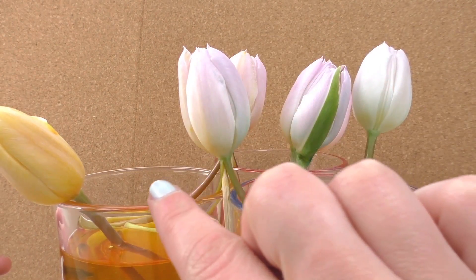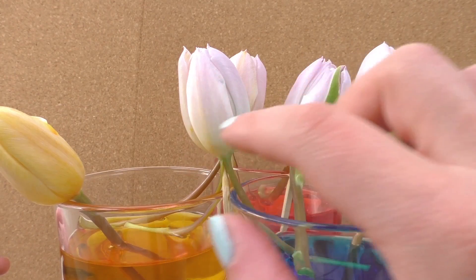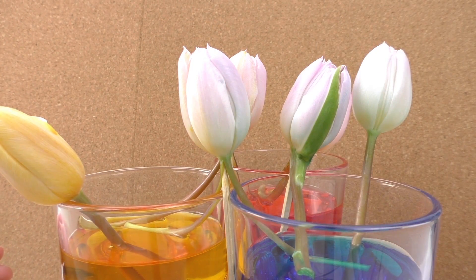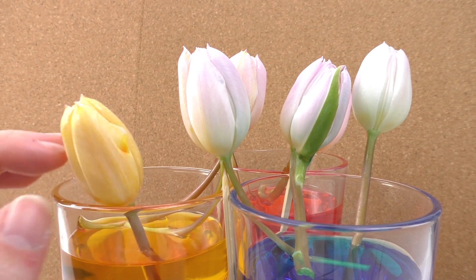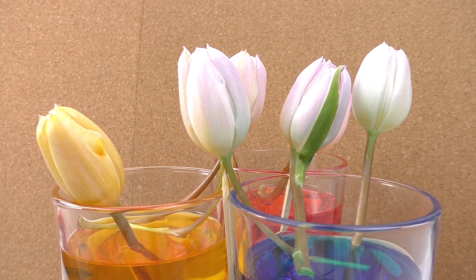This one is in yellow and blue — as you can see, it's kind of yellowish on the left side and a very light blue on the right side. I'm going to leave them for a few more hours and see what happens. I'm curious about the result; they should hopefully work.